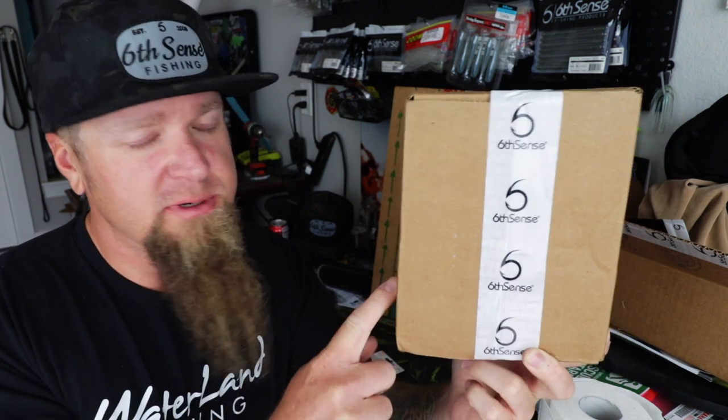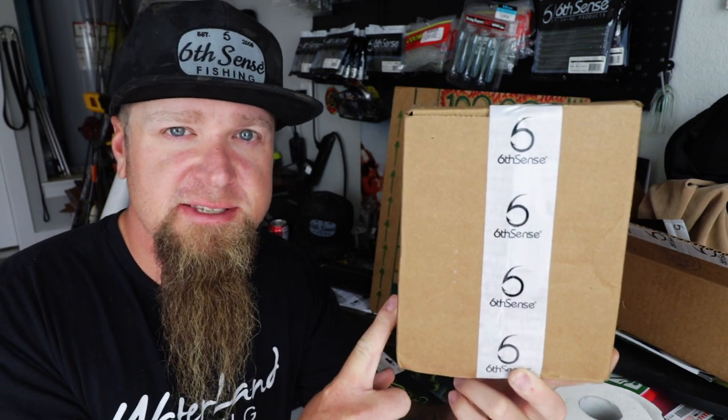That's right, it's time for another unboxing. In this one, we're opening up this month's Super 6 Sack from Sixth Sense Fishing. Let's get into it.